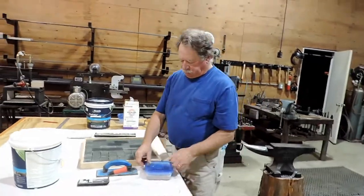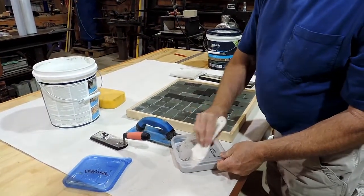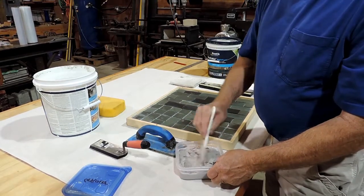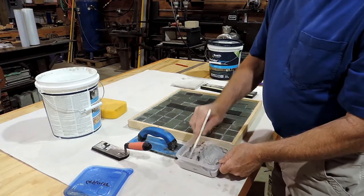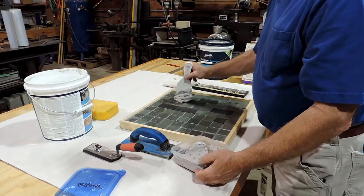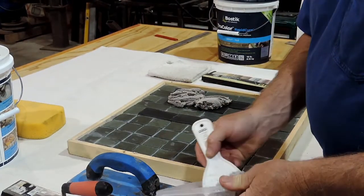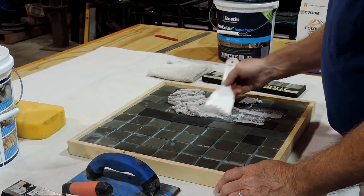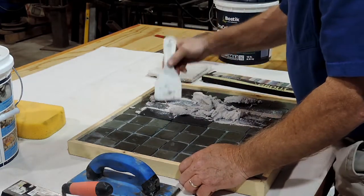I'm going to open my grout up. It won't hurt to take your putty knife and kind of stir it up a little bit — there may be a little liquid on top. Just mix it back and forth. I'm going to put some on there, and then I'm going to use my putty knife before I get my grout float and just get it into the joints.